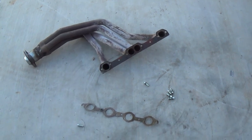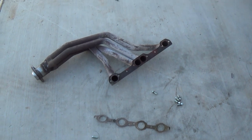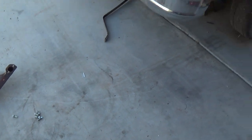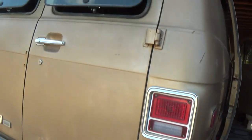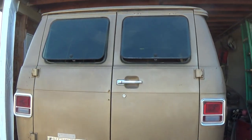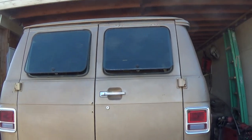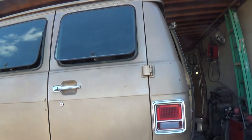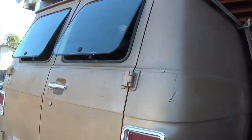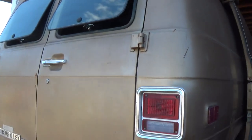Thanks again, and remember — if you liked the video and learned something, I'd appreciate a thumbs up, and maybe even a subscribe if you're interested in auto mechanics or guns or whatever. I just put these pop-out windows in this van — it didn't have pop-out windows, and I wanted them, so I picked those up at the junkyard for 60 bucks along with the gaskets, installed them, and they work great. Anyway, thanks again for watching, have a good day!